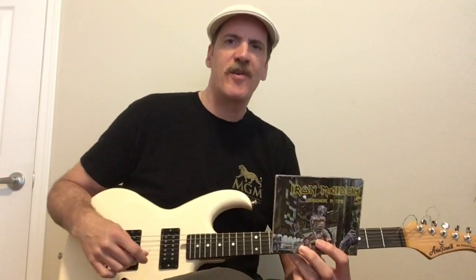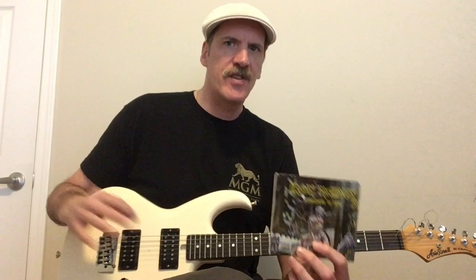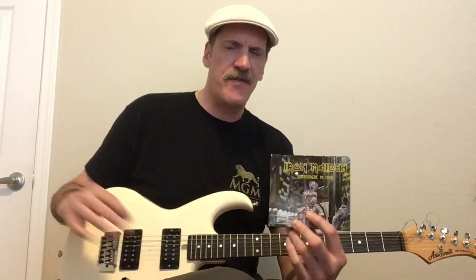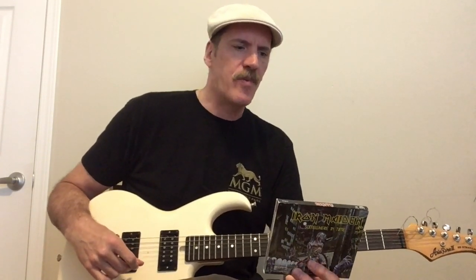Another album I love by one of my favorite bands from that era is Iron Maiden, Somewhere in Time. This album was really moody and had a kind of different production for Martin Birch. Martin usually is pretty dry and straightforward, but this is a very wet album — very atmospheric. I think this is probably Adrian Smith's best album in terms of his solo playing. He really dominates this album. Some of the solos that Adrian plays on this are just right there with Michael Schenker in terms of melodicism and phrasing. Just brilliant stuff.